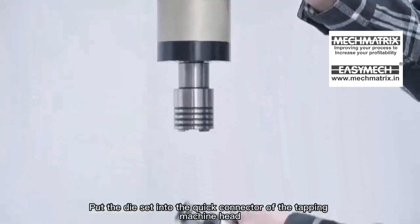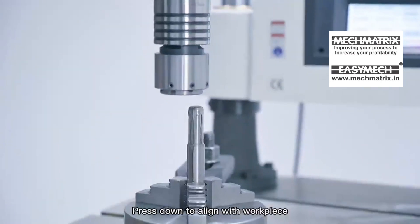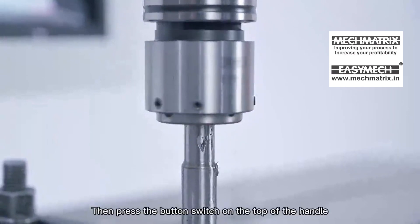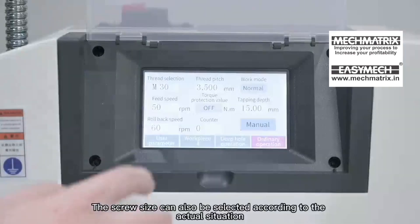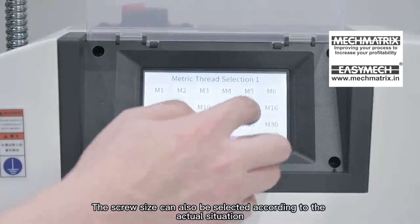External Thread: Put the die set into the quick connector of the tapping machine head. Press down to align with the workpiece and tap the push button switch above the start handle until the desired depth is reached. Then press the button switch on the top of the handle until the workpiece is completely withdrawn. The screw size can also be selected according to the actual situation.